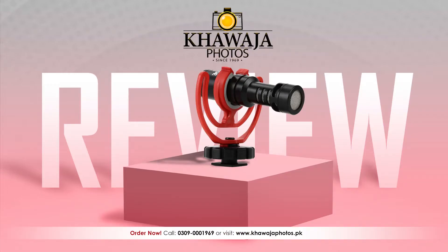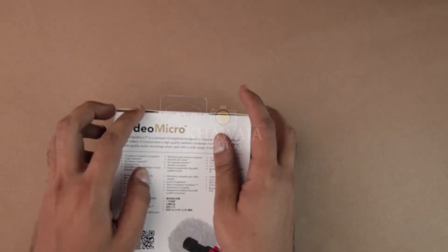Well guys, in the world of audio, the quality brand is RODE. RODE is an Australian brand which is a common choice for both beginners and professionals.